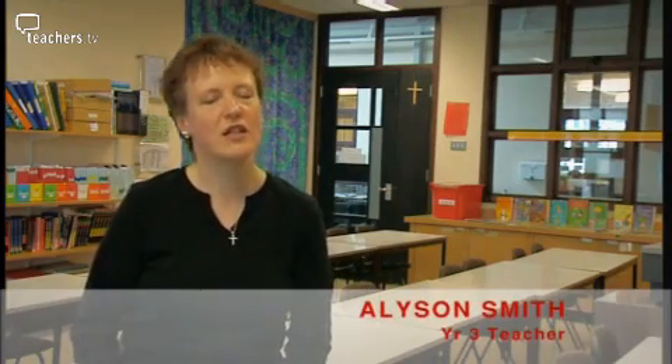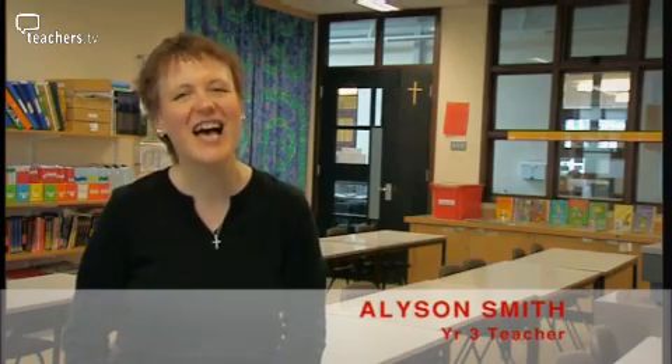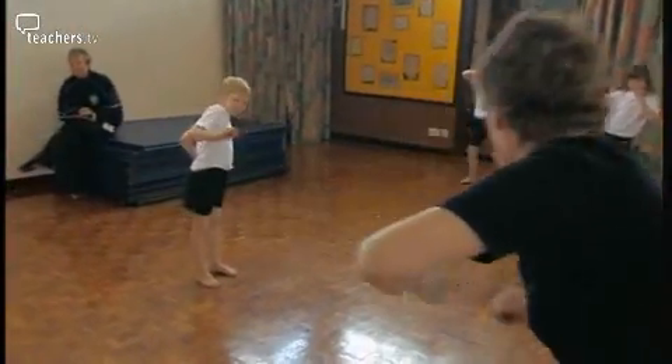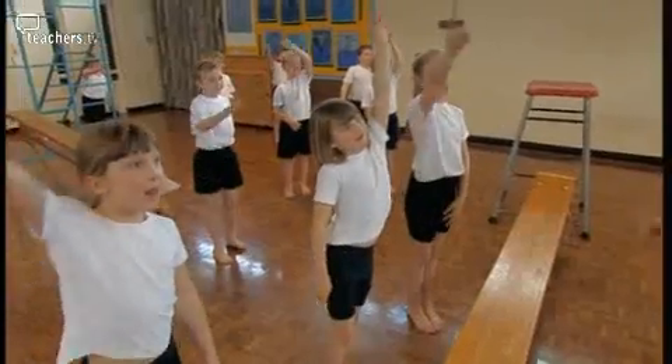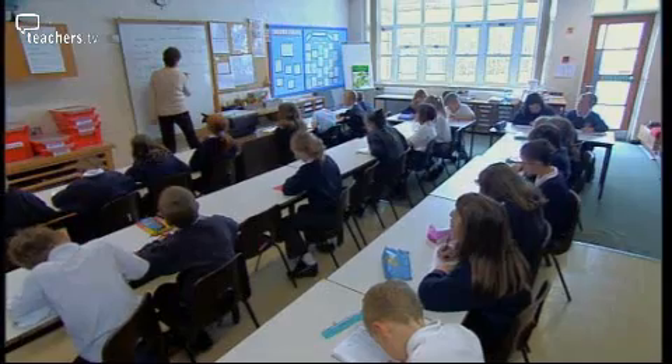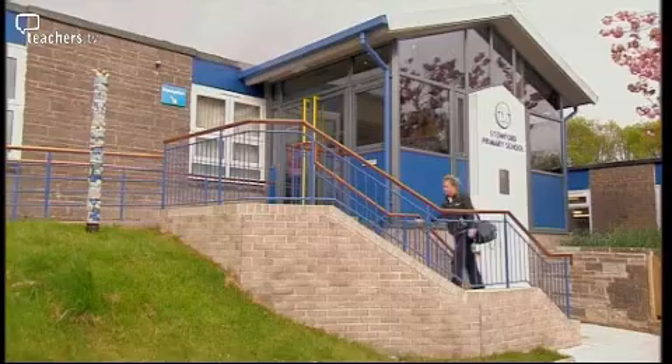In the past I would have done anything rather than teach gymnastics because I didn't feel comfortable. If like Alison Smith you find teaching gym a challenge, then this program is for you. Alison teaches Year Three at Stoufford Primary in Ivy Bridge, Devon. Today we've arranged for a gym expert to come in and advise her on some of the basics of teaching gym at Key Stage 2.